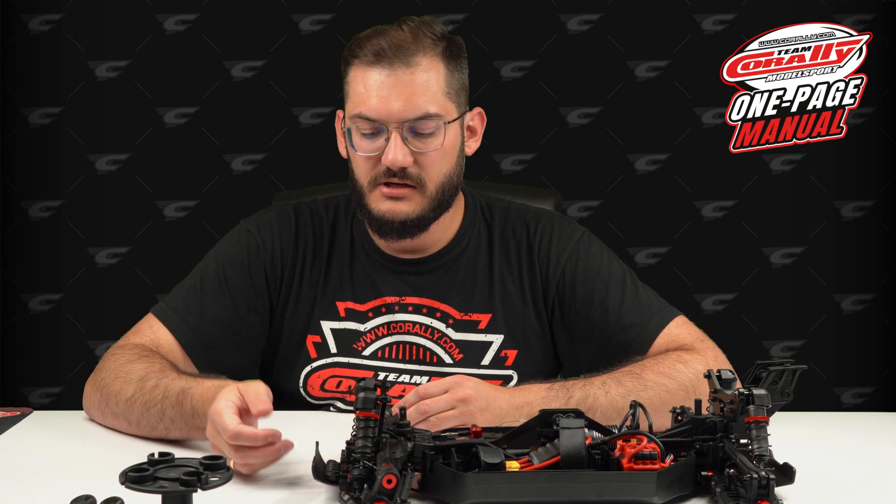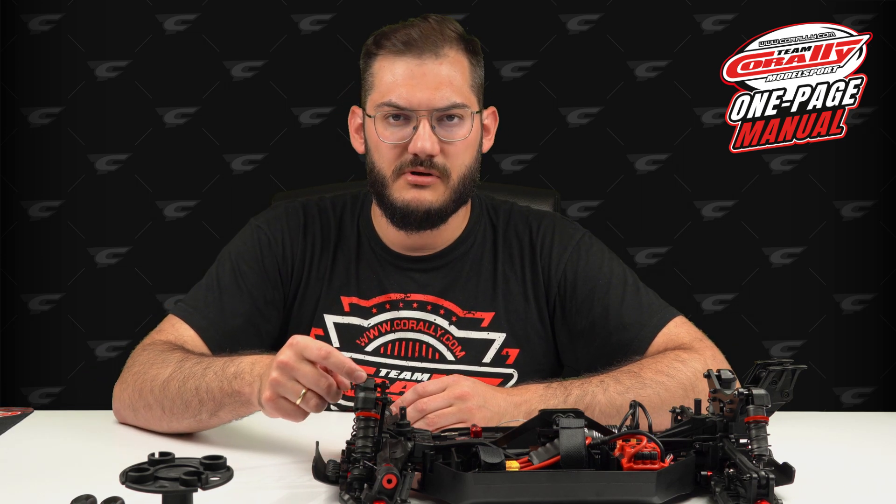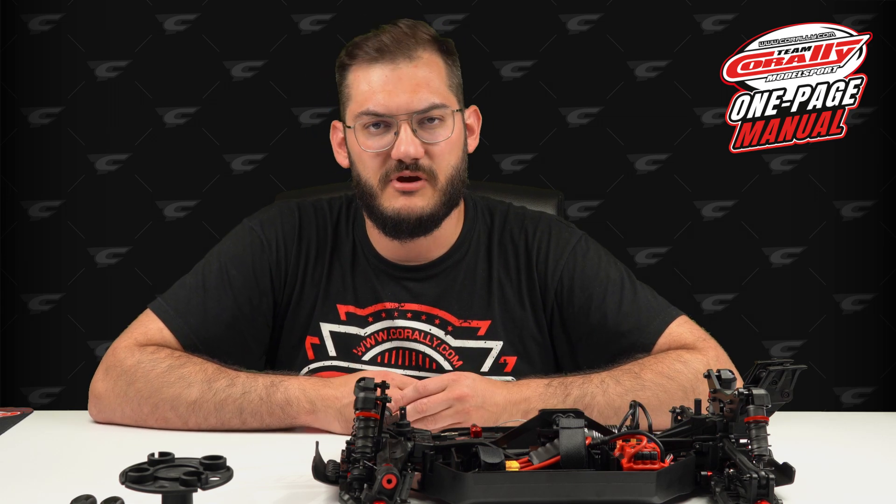In step number one we will take this shock out of the car by loosening the screw on the arm and one on the top. Of course I will do only one shock, as every other shock is made exactly the same way.